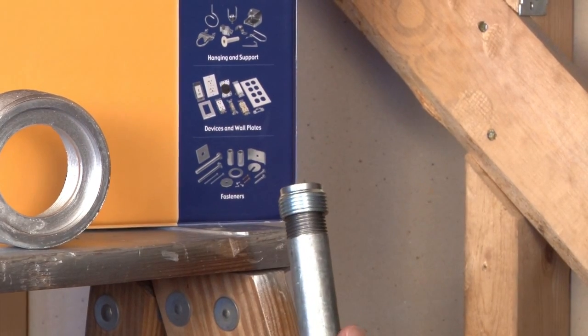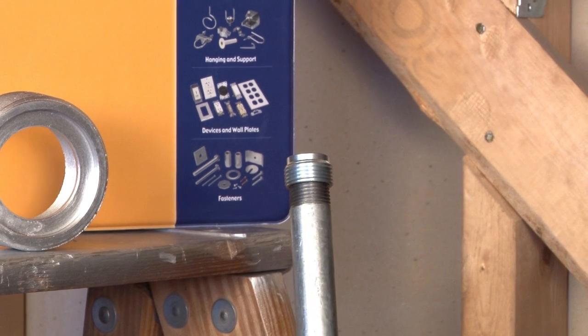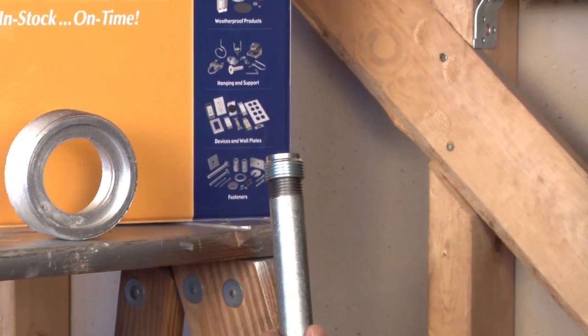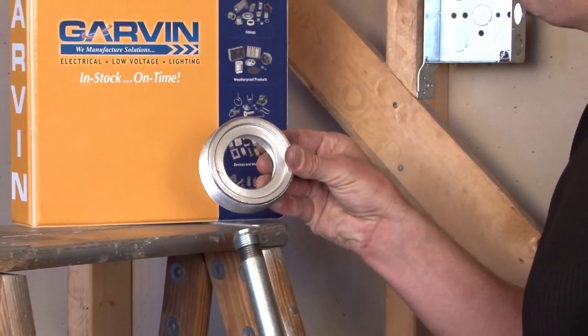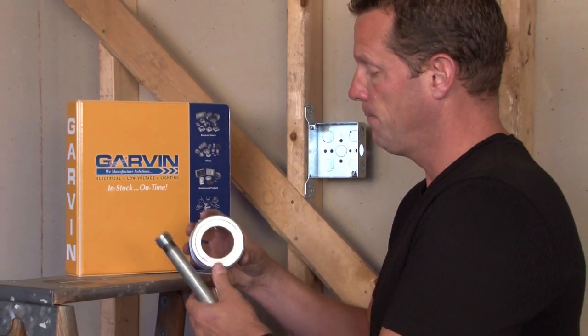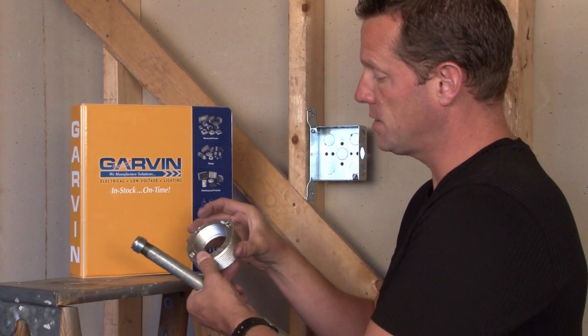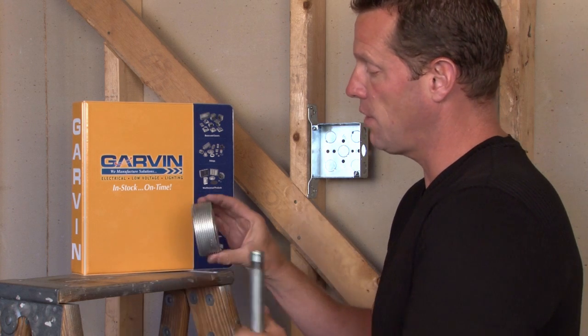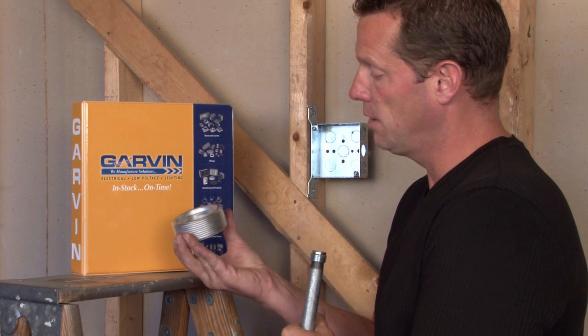It's made in all sizes from three eighths up to and including six inch, and reduces down to a multitude of different sizes. This is an example of a three inch that converts down to two inch, with the threaded inside being two inch and outside threads being three inch.